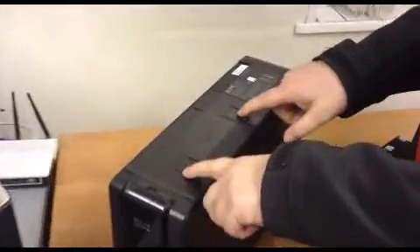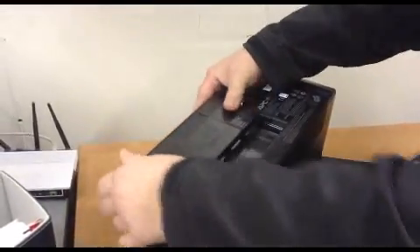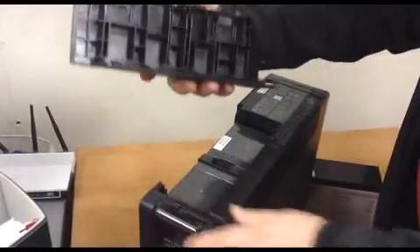There are two tabs on this UPS — you press them down and slide, and basically the battery tray comes out like so.